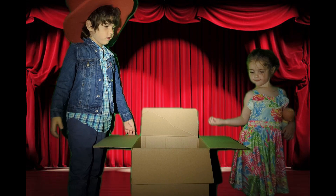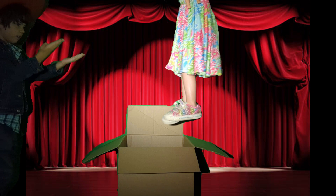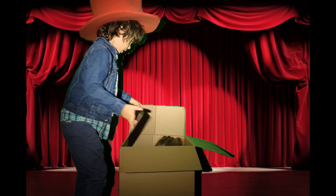And I need her to get inside the box. When I move — okay, now let's close it up.